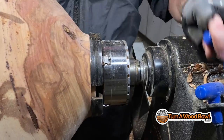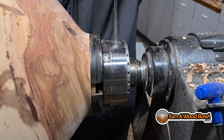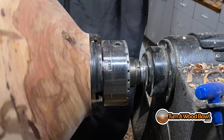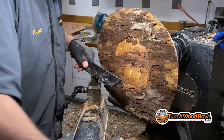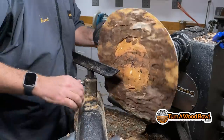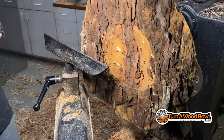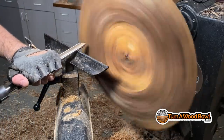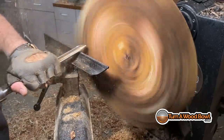Welcome to Turn a Wood Bowl. In the previous episode, I turned the exterior of this great big bowl blank — about an 80-pound, 18 or 19-inch diameter pecan greenwood bowl blank. We turned the exterior and shaped that in the previous video, so you're going to want to check that out. We also took the center of this lathe part in that first video. In this video, we're going to turn away the interior and finish up this bowl.